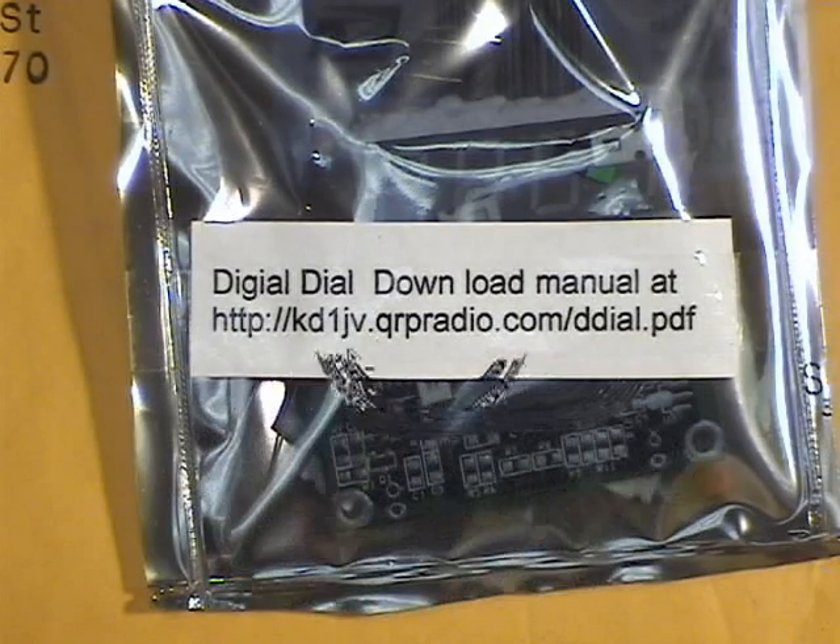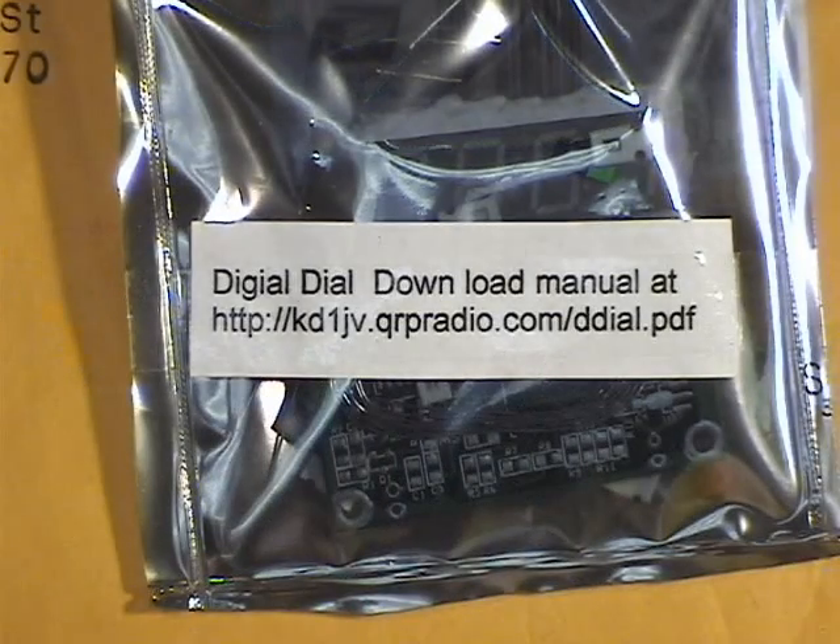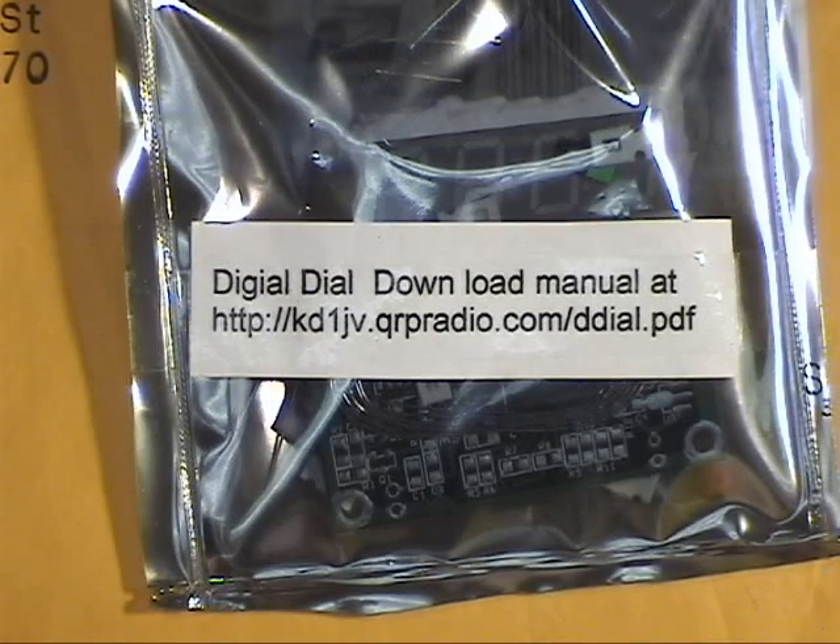We're going to build a digital dial frequency meter to put on my BIT-X transmitter. It comes in a surprisingly small package. I was amazed when I found out that was what was in the mail.